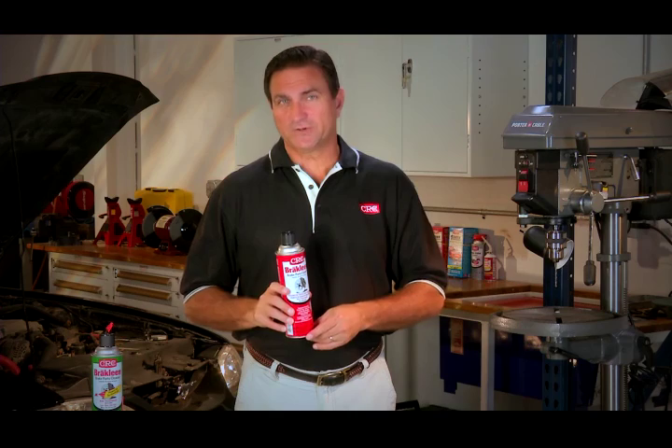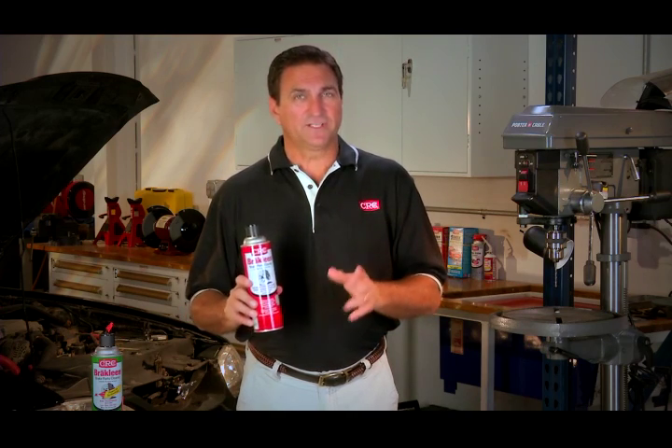Part of doing a brake job right is making sure that all brake surfaces and components are clean. Brake Clean Brake Parts Cleaner from CRC Industries quickly and easily removes brake dust, grease, oil, and road grime.